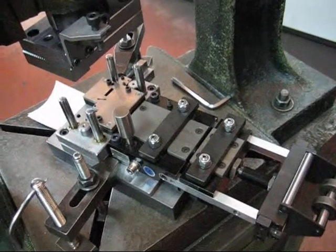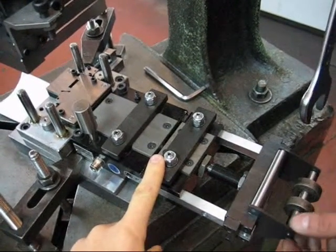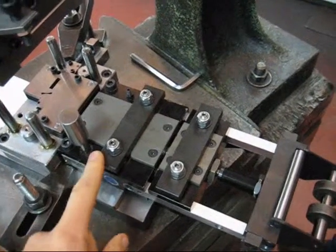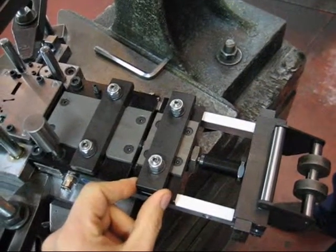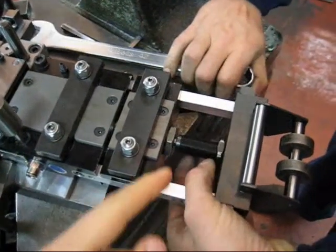Right now, this is the feeder and this is the stamping die. We are going to show you how it is possible to set the step of the feeder by unscrewing this one.